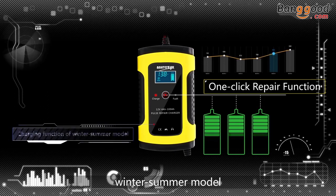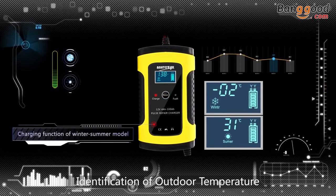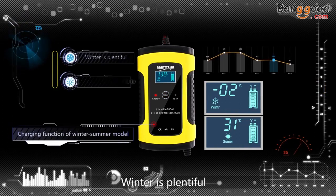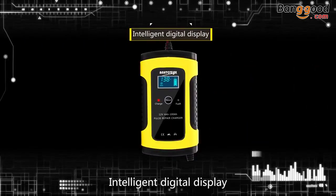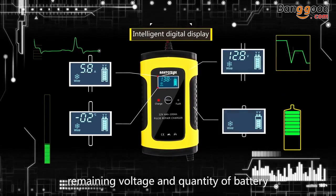High and low frequency pulse repair technology activates your battery. Winter and summer mode: the charger automatically identifies outdoor temperature and gives you the right voltage for your battery. Winter mode is more conservative, summer mode is less conservative.